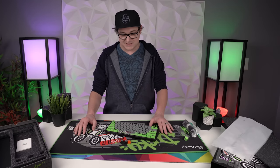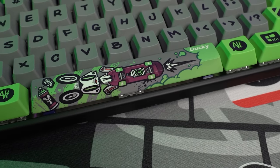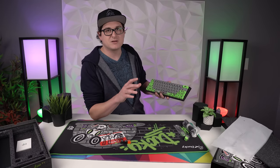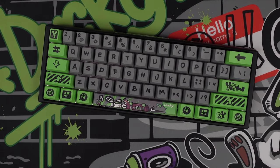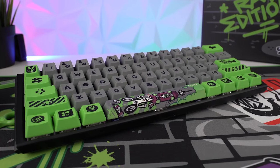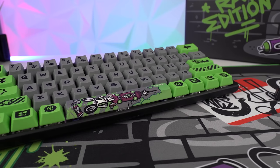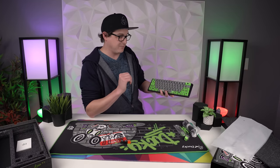This thing is absolutely incredible. Just look at the detail on the space bar — Ducky's always had really cool intricate space bars, and this one in particular I love how the art style transitions from the green on the modifiers to the gray in the middle on the alphanumerics, with the skateboard and all that street art style. It's something I can definitely get behind.